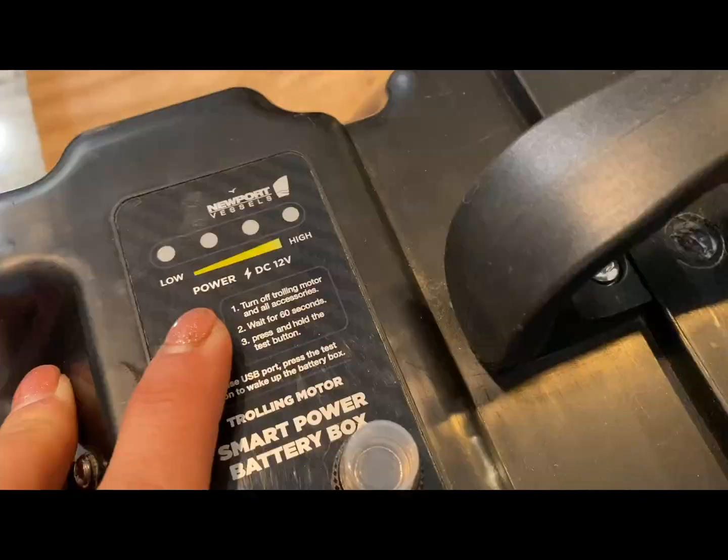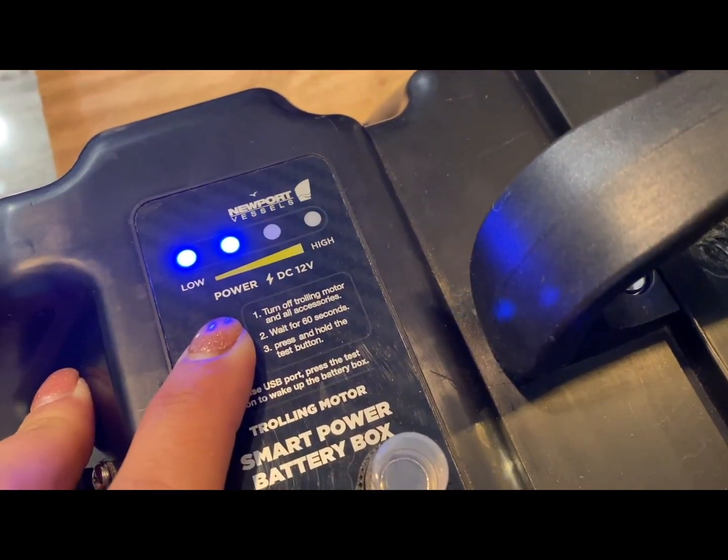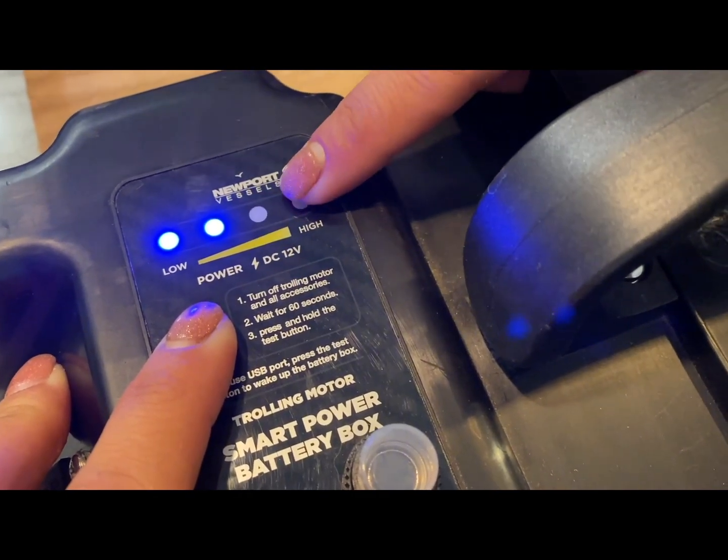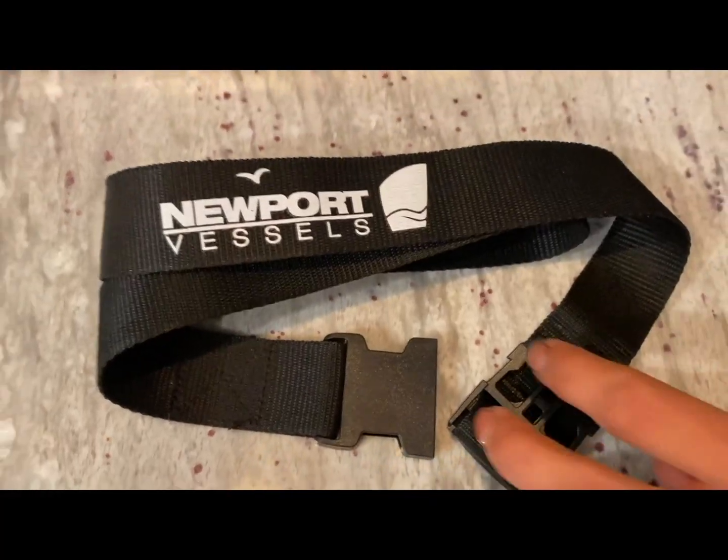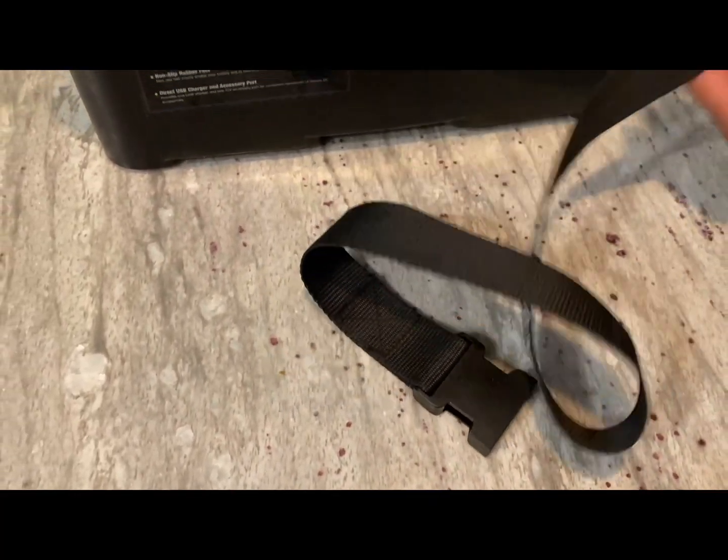Press and hold the test button for at least three seconds — this will show the battery voltage reading. Once you release the test button, only the first LED light will blink, indicating the USB port is active.